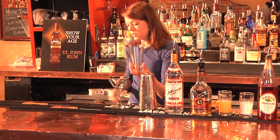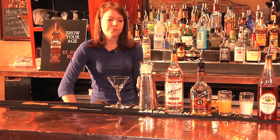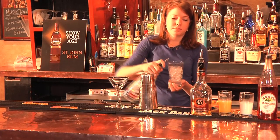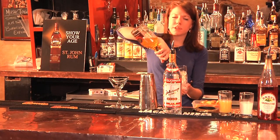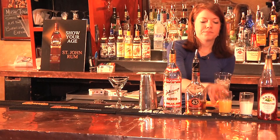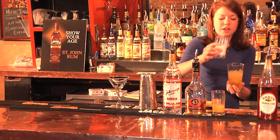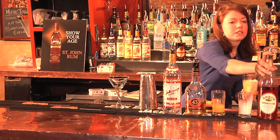First, take a clear glass and add ice. Add about a three-count of the Stoli vodka, a three-count of the Liquor 43 — it's kind of a vanilla-tasting liquor — a little bit of orange juice, half and half, and then a splash of grenadine.